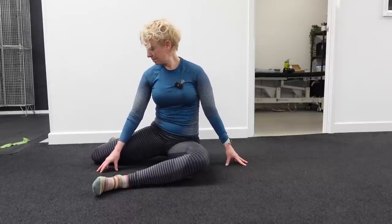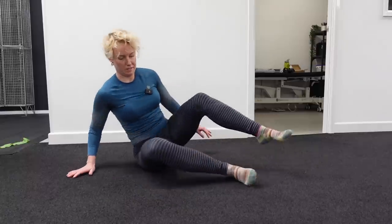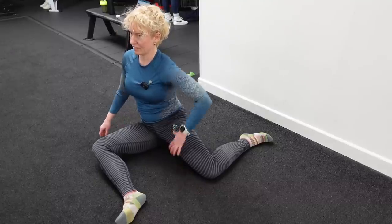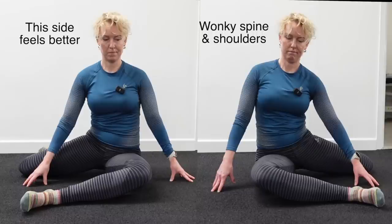Sit as tall as you can with your weight evenly distributed between both sides and see how it feels, then take a picture from the front. Then swap sides and take another picture. Again, you may find that one side is easier than the other. By looking at the pictures you may see an imbalance, with you being able to sit up straighter on one side compared to the other.